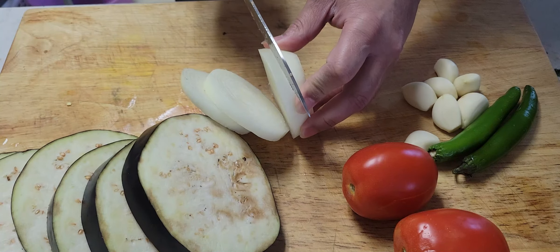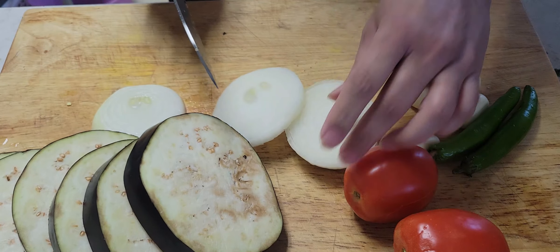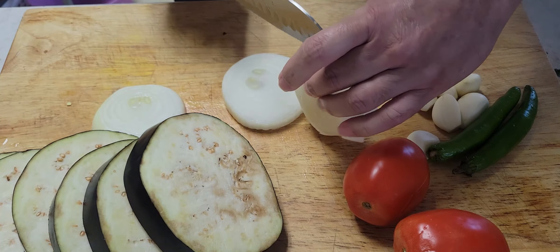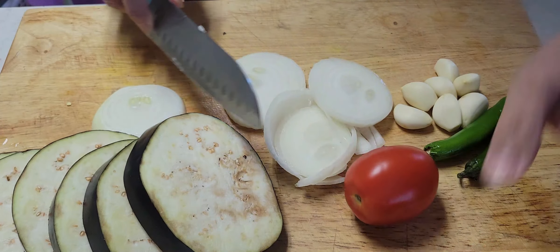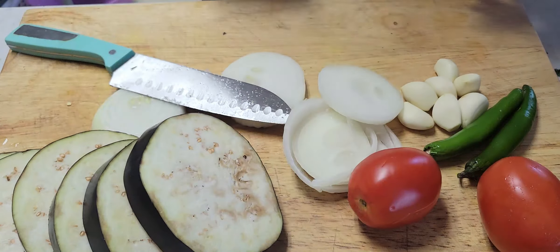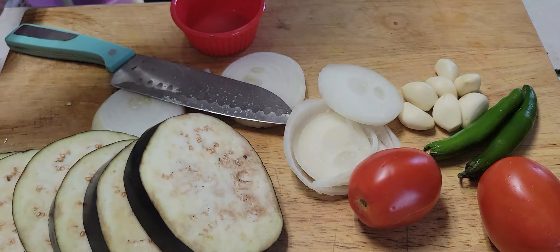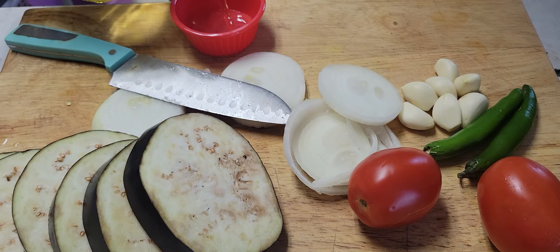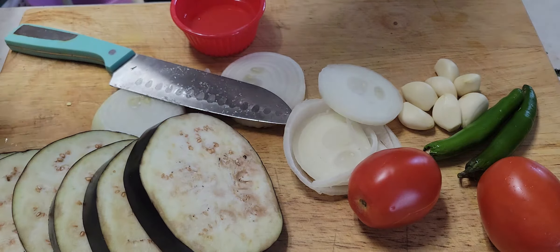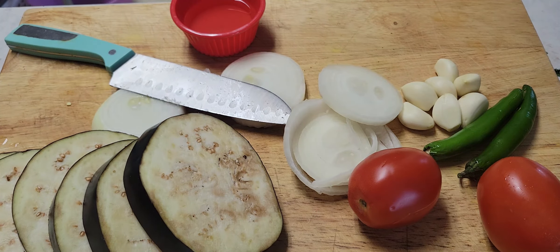I was chopping the onion and suddenly it slipped and I cut my index finger. You've got to be careful because sometimes things get a little greasy. Make sure you hold the onion properly and don't make the same mistake I did — don't cut your finger.